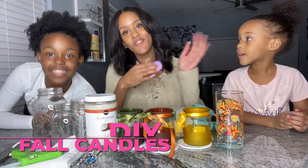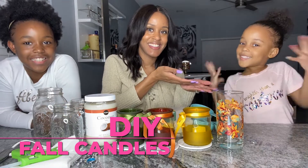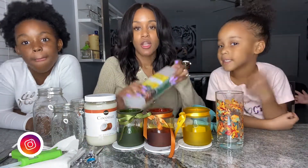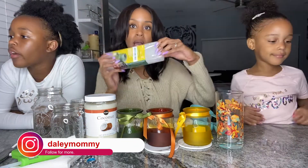Today we're making fall candles! I like to make candles — super easy. This is all you need. You need a block of beeswax; we got this one from Hobby Lobby.